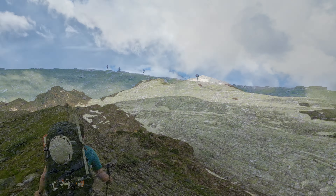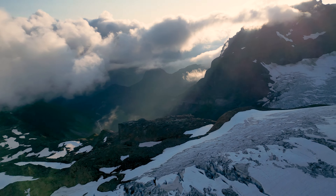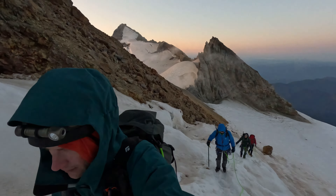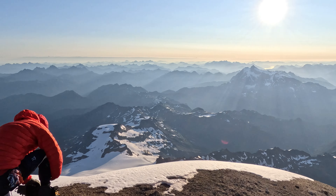Climbing Mount Baker has been on my list for a while, so when Glenn invited me along, I jumped at the chance. We climbed the Easton Glacier route, which had a lot of crevasses to avoid, with a super early start to avoid the crowds and the clouds.